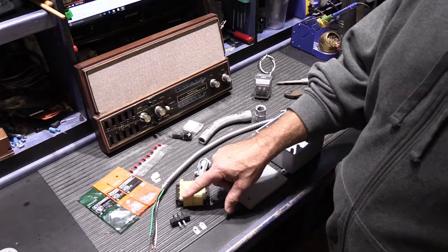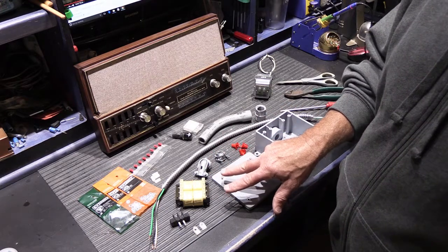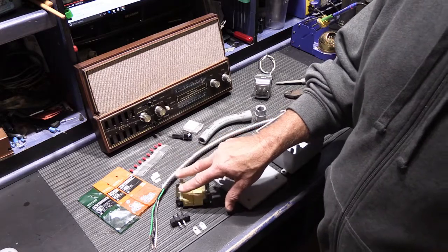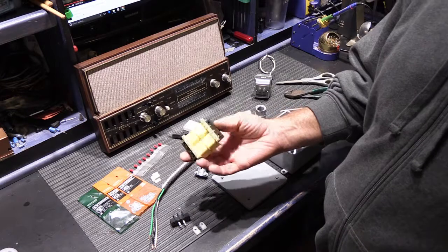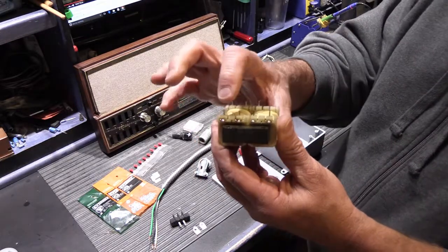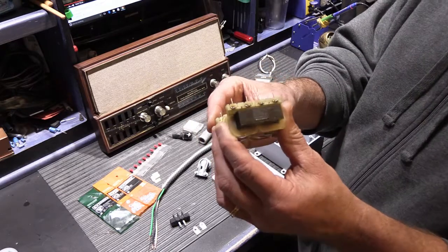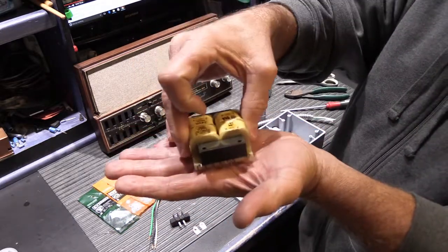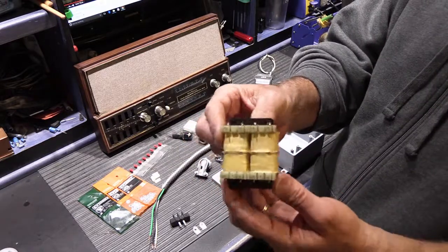This is a very flexible transformer with multiple input and output connections. It can be wired for 110 or 220 on the high voltage side, and the output can be configured for 15 volts or 30 volts depending on how you hook it up. The downside is these pins — this transformer is actually a PC board or printed circuit board mount type, designed to have its pins slide through holes on a circuit board and be soldered in, making it part of a product rather than a standalone unit.